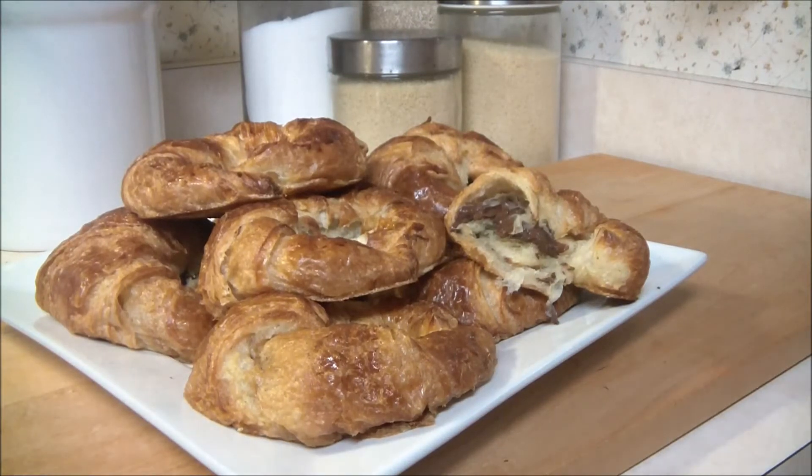This breakfast doesn't take long at all. It will only take a matter of minutes with a couple of ingredients. So do chef a favor, put the cornflakes back in the cupboard and let's get cooking.